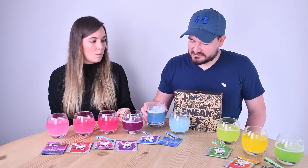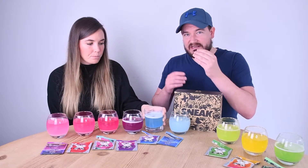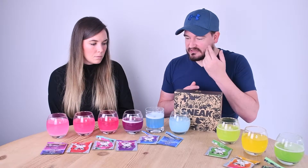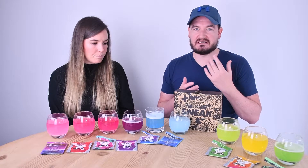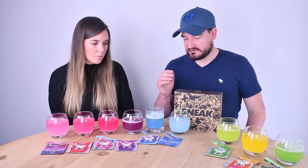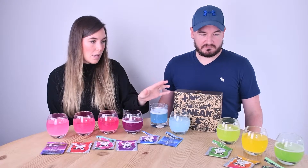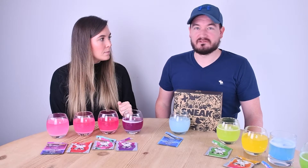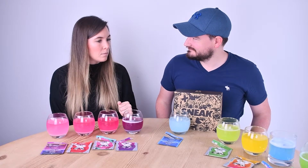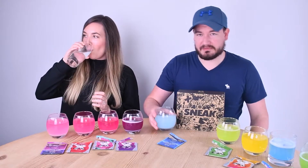For me it's too acidic — sweet, then immediate acidity, then a fruity tingly aftertaste. It's not raspberry, it's just blue flavour. Four out of ten. Yeah, I'll give it four out of ten because it still tastes like blue raspberry and I quite like that as a flavour.